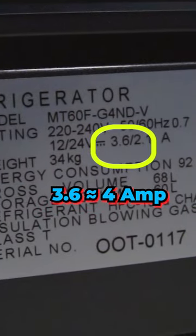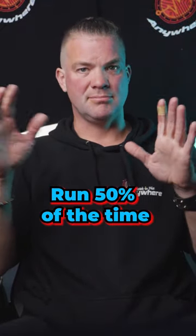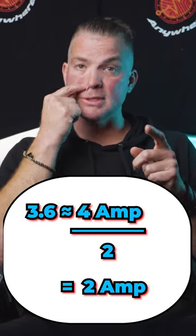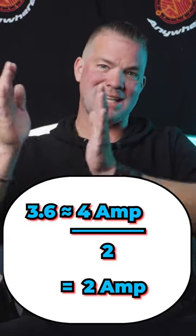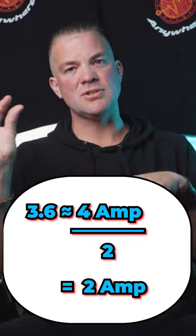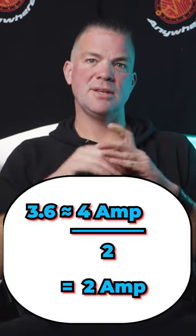You have to factor in that the fridge will only run 50% of the time. To factor that in, you divide 4 amps by 2, because that will give you a 50% duty cycle. Your fridge will only run 30 minutes every hour. That leaves us with 4 divided by 2, which gives us 2 amps that the fridge will draw every hour — so it will take 2 amp hours per hour.